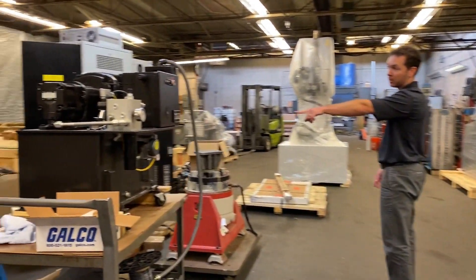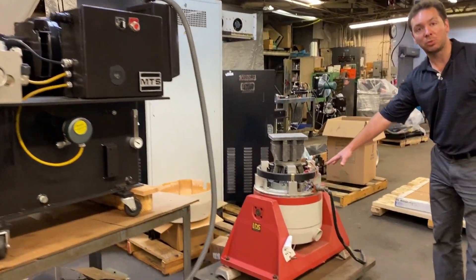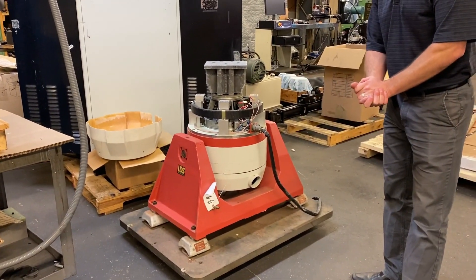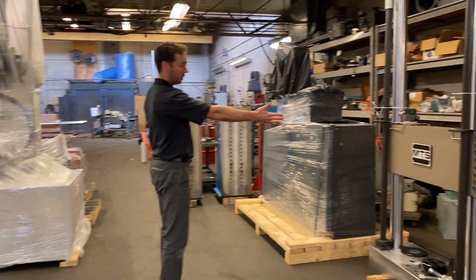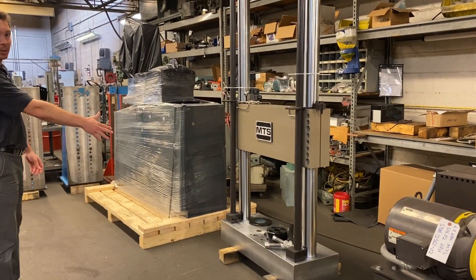An MTS hydraulic power supply is getting reconditioned. We have an LDS V722 electrodynamic vibration system in process. There's also an MTS machine halfway through reconditioning — the actuator is out getting rebuilt.